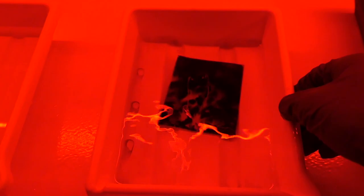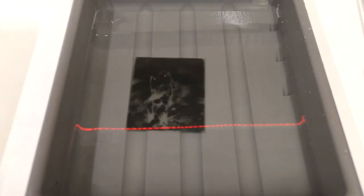The last processing step is getting rid of the fixer. I recommend washing the plate for at least 10 minutes in running tap water. When the plate is washed, let it dry in a well-ventilated room for at least 12 hours.